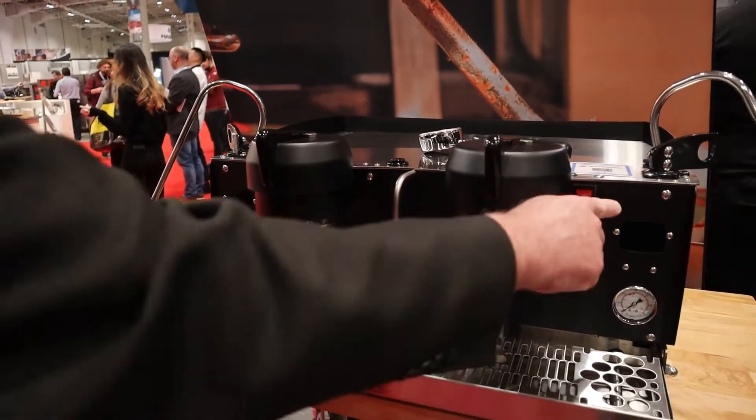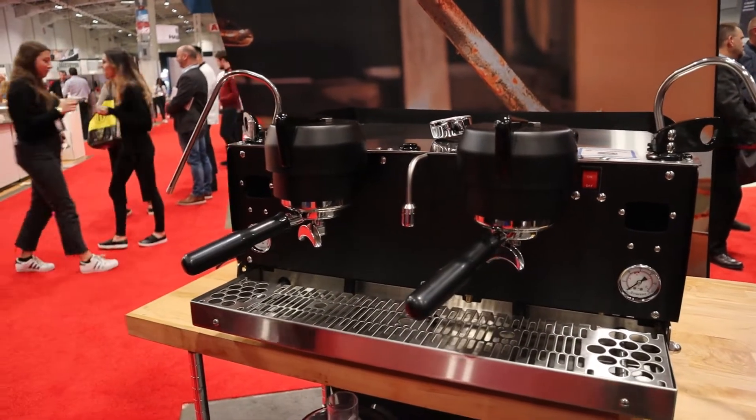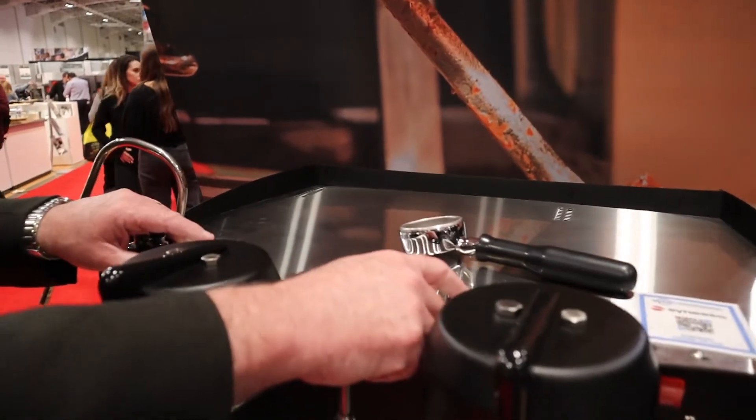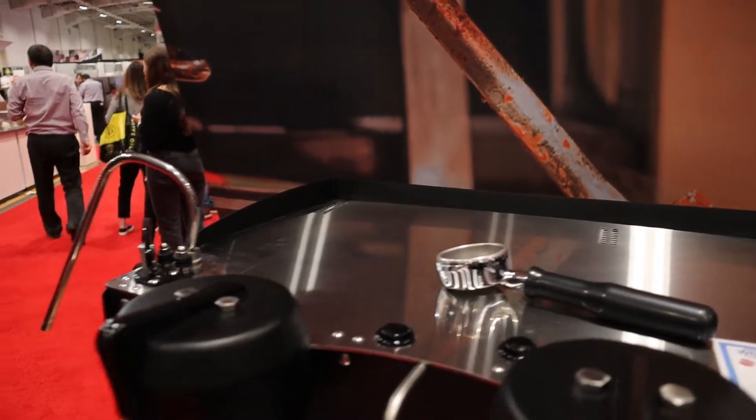We've got shot timers connected to the machine to make sure that your shots are always on time. We've got arcade buttons here for purging the group after the shot is made — it keeps everything clean and heated up.